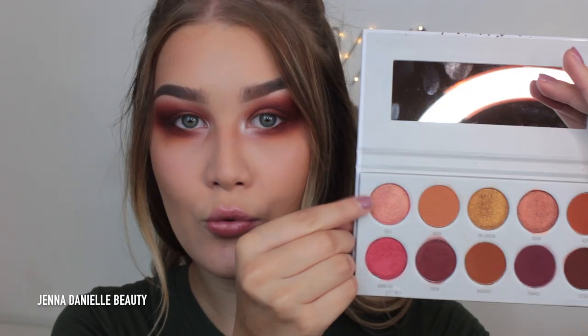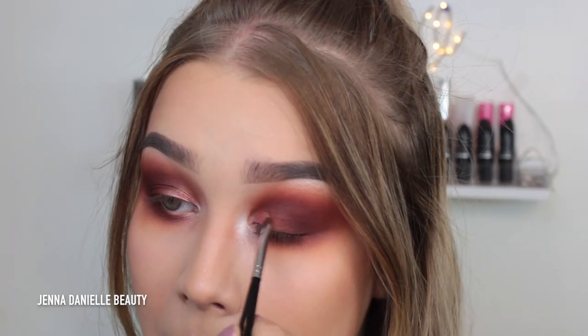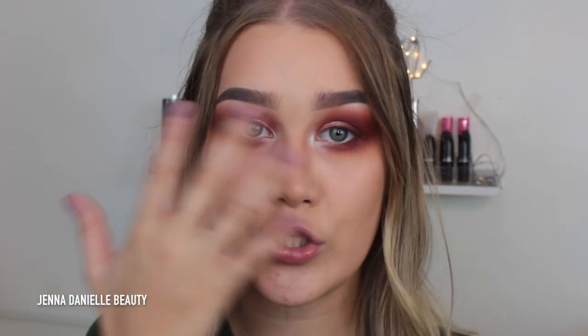We are finally done with the matte shades. Now I'm going in with Lolly and applying it to the very inner corner of my lid. I'm going to use a gradient of shimmer shadows to incorporate every single shade, so Lolly is the first third of the lid. That shade was absolutely gorgeous — I have no complaints. Now I'm going in with Boom and applying it to the second half of my lid, right after the Lolly shade, meshing those two shades together.